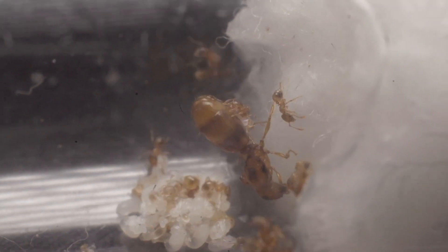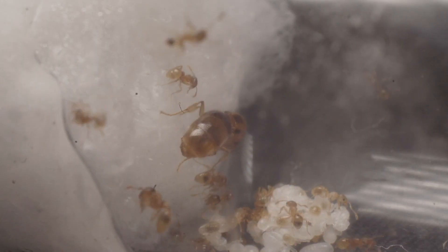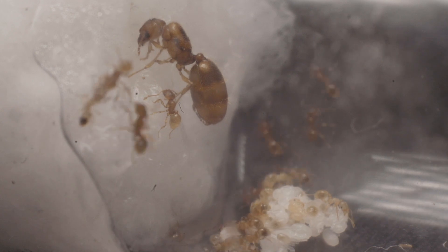While filming some time-lapse footage of the colony, I noticed that the queen was acting ever so slightly strange. Was she about to lay an egg for the first time on video? I continued filming her, changing the angle to get a better shot. However, we must have missed it this time, as she never laid an egg for us to see.